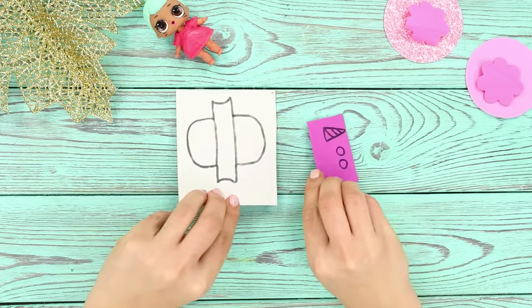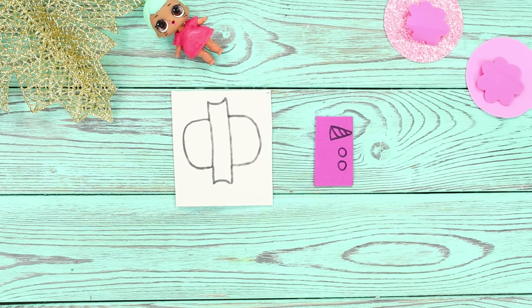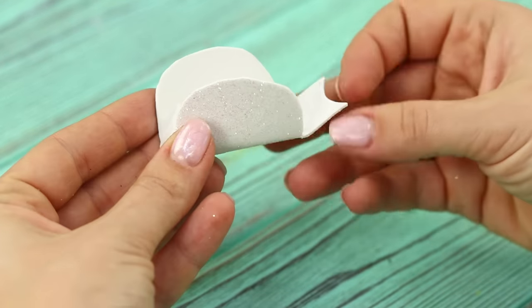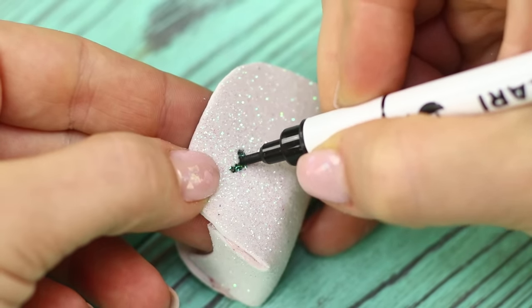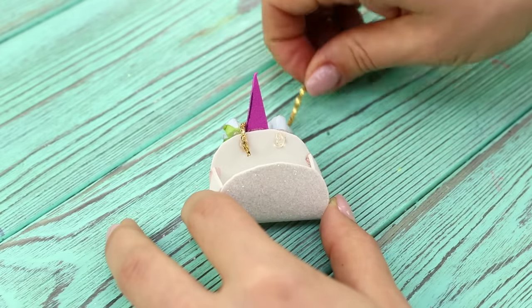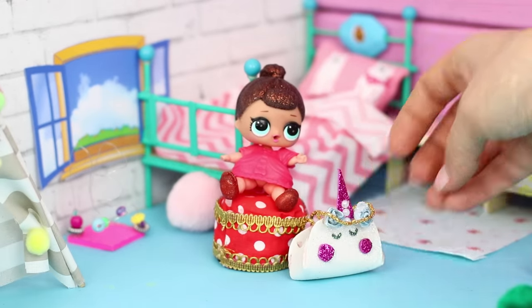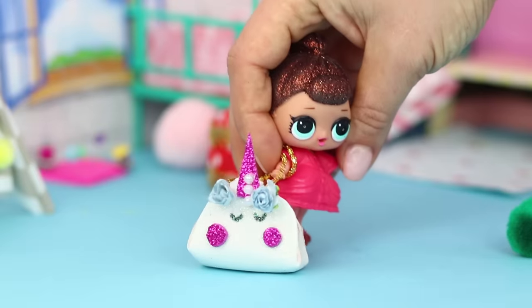For this life hack, you will need a foam rubber sheet. Make a drawing of the necessary details and cut them out. Fold the pattern, glue it together, and draw eyes. Attach a horn and fasten a delicate decor. Attach a light chain instead of handles. What a beautiful purse — all her girlfriends would die to have this!